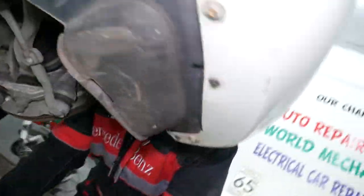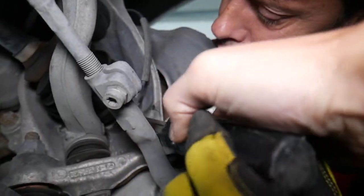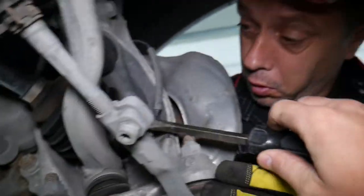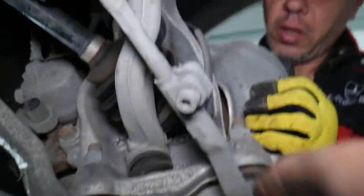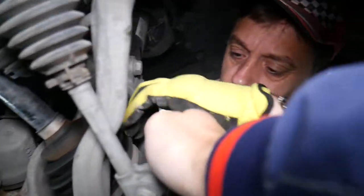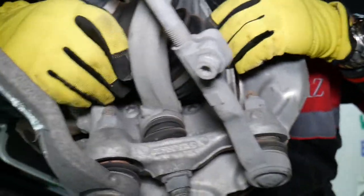Going underneath the car with the equipment, be careful of the ABS sensor — you don't want to damage it. When the CV axle comes out, you need to come around the ABS sensor, position it up a little bit out of the way, and then get the axle out.